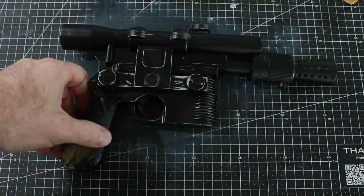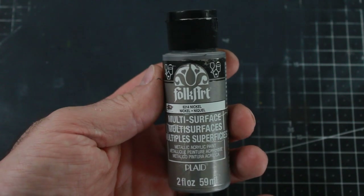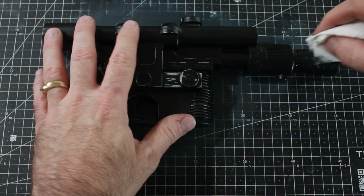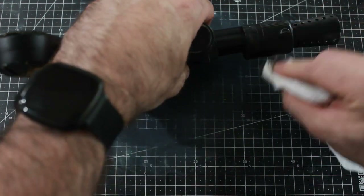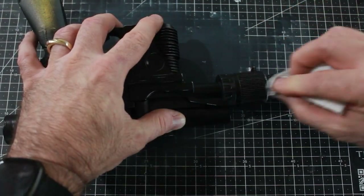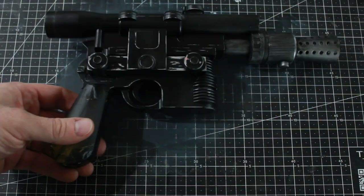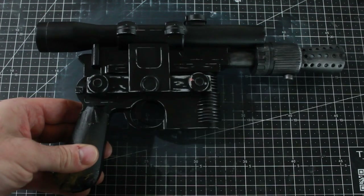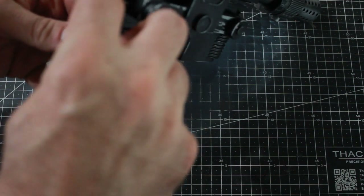I have this Folk Art nickel — it's a rub-and-buff type paint. I've put some on a paper towel and on this whole front end I'm just going to rub on some of this nickel paint and buff it up to make it look more metallic — a different metal than the rest of the gun which is black. That's all done there, and now I'm going to pull my tape off for the handles of the blaster.